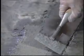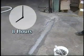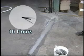Wet trowel to smooth out the repair. Do not feather the edges, as this will result in a potential weak spot in the repair. Floor Patch will achieve functional cure in 8 hours and full cure in 16 hours.